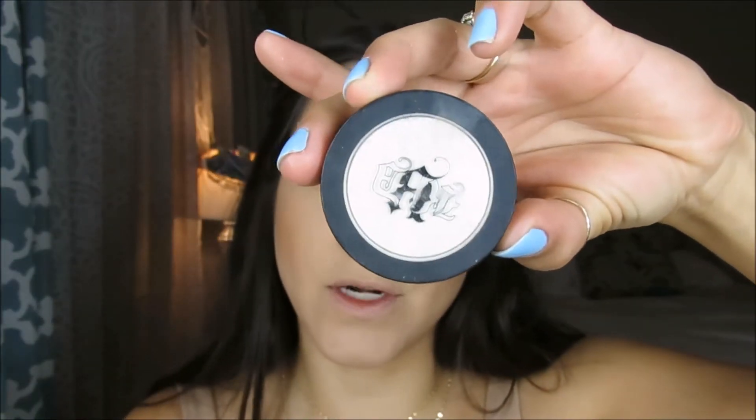Before I finish my eyes, I want to do my eyebrows and contour my face so I can set my powders. For contour and bronzer, I'm going to use this Milani Powder in Medium Tan with my e.l.f. Complexion Brush. I'll also do my nose with the same bronzer and an e.l.f. Contour Brush.